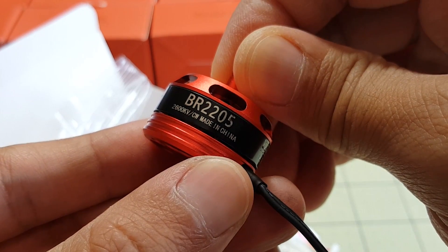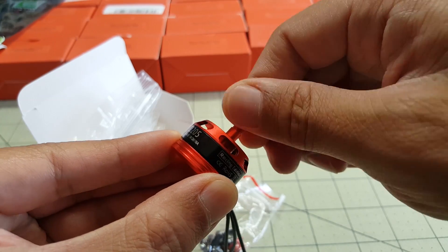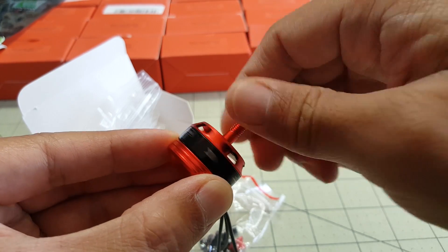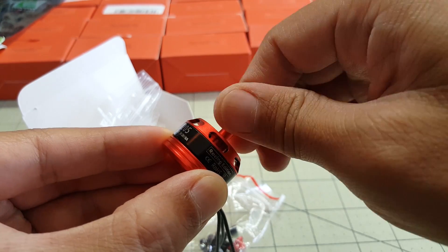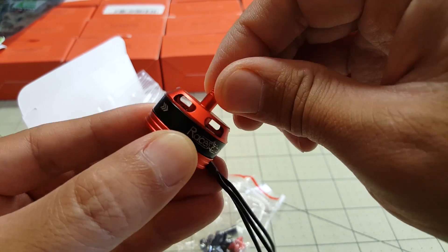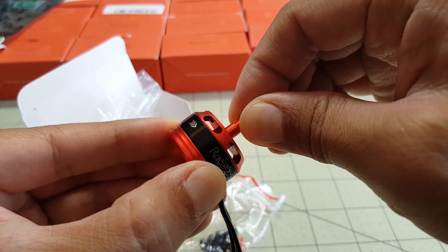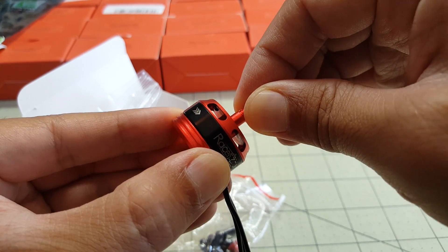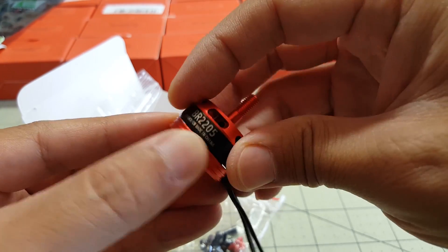This is the 2600kV version. Just turning the motor, they feel pretty smooth — no noise or grinding. If I pull on the bell there's absolutely no give at all. It looks like they've manufactured this to pretty good tolerances.